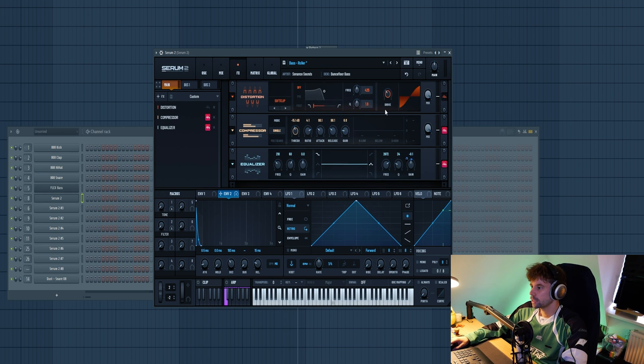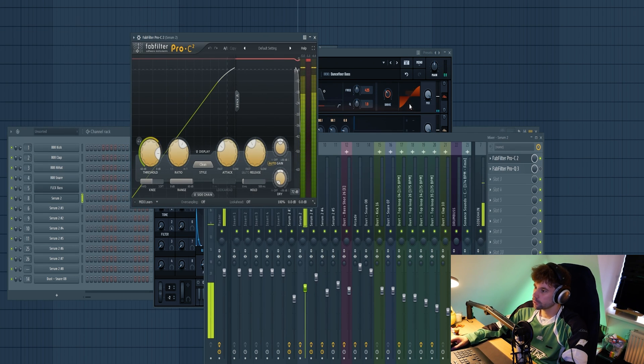Add some pluckiness, then some soft clipping and compression, and just boost the high ends a little bit with envelope 2 to the gain. Then mixing-wise, add another stage of compression and boost the mid end a little bit.